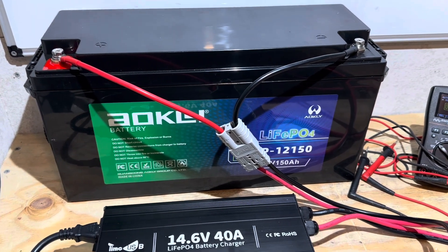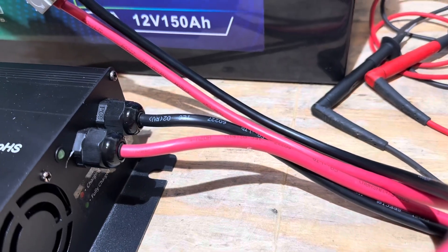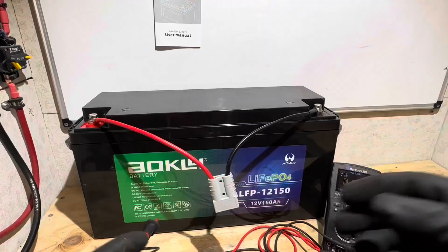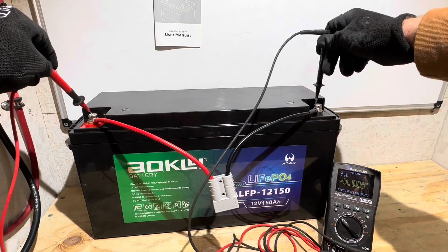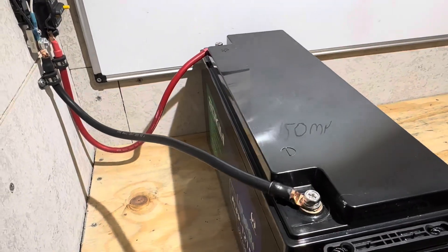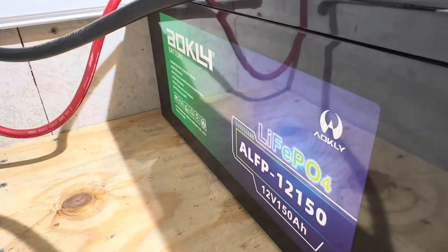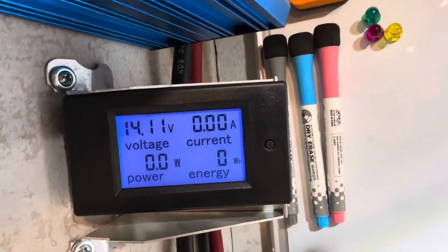Time for the capacity check on the Aokley 150-amp hour lithium-iron phosphate battery. I use my Time USB charger, charge it to full — you can see the little green LED is on. I'll disconnect that and get a voltage check on the terminals before I hook it to the capacity rig. Checking the resting voltage after coming off charge — it's only been a few minutes. 14.18 volts, so that's good. Can't get the normal view due to the width of this case; I'll discuss that more in a moment.